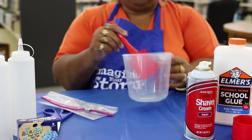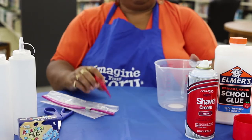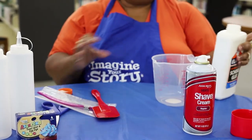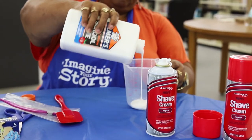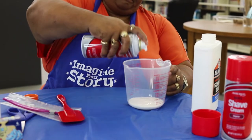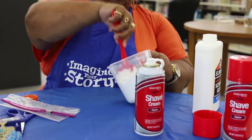The first thing you're going to do is put equal measures of shaving cream and glue, and then you're going to whip it up. So let's start with the glue — pour your glue in. Then add your shaving cream; make sure you shake it up first. Then stir the two together.